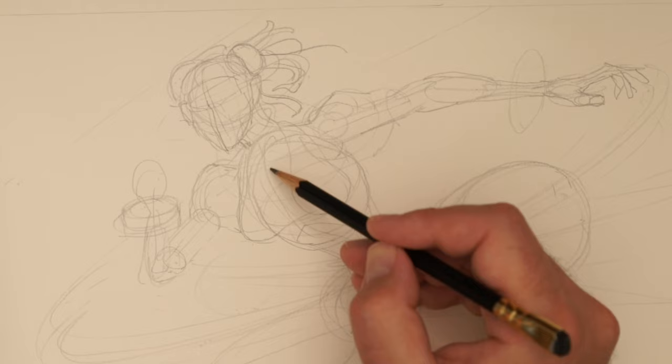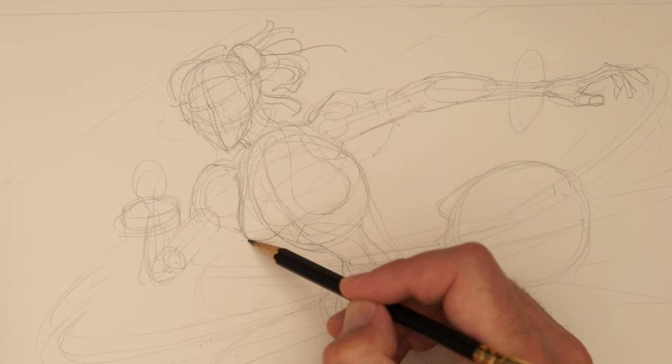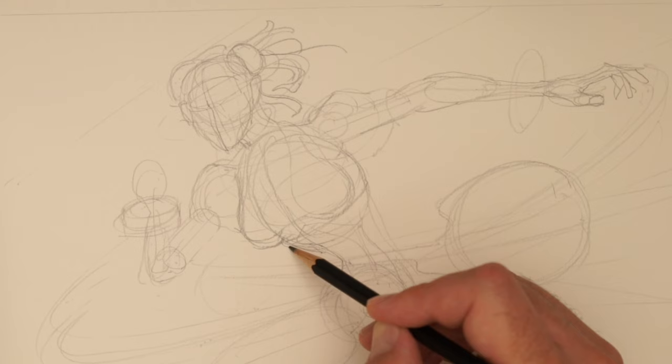We've got the ribcage — that's going to go down there — and we've got this sort of twist here. I might place these breasts a bit lower. We don't necessarily see separation between the breasts — we're just roughing this in from an anatomical point of view.